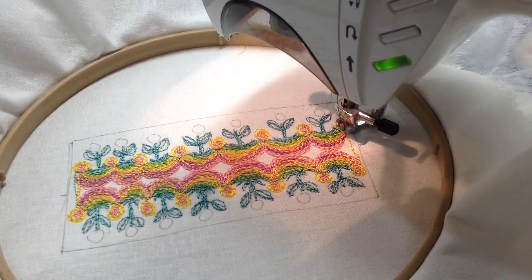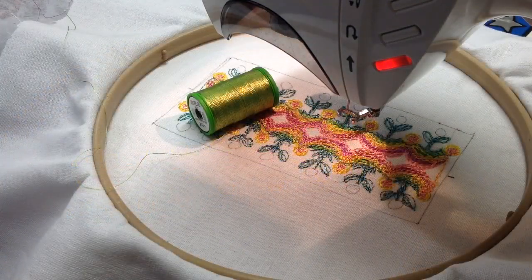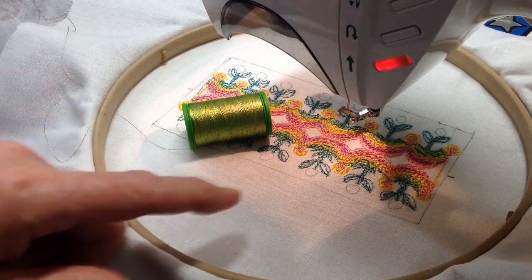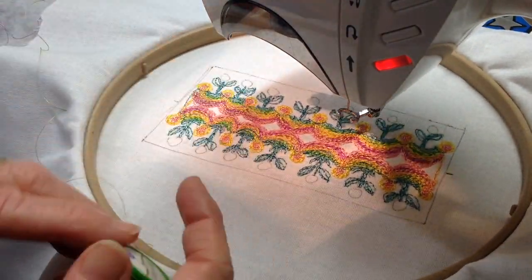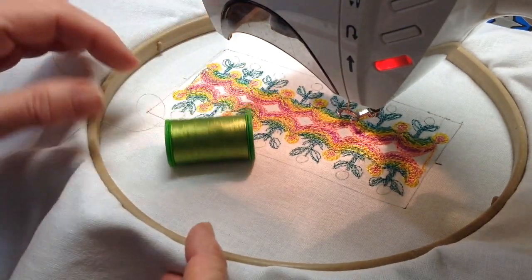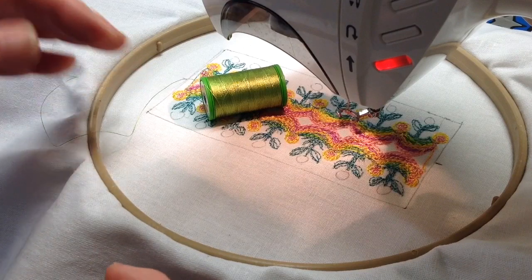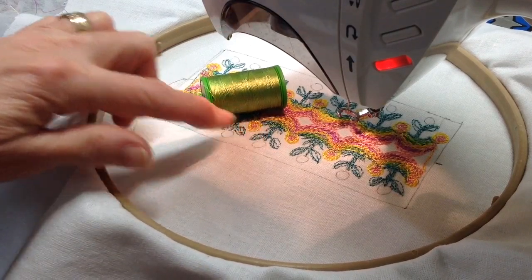So here we are at this point. Next I'm going to use a single color and a single strand to do some filling in. Because it's a single strand and single color I'll get a stronger color effect, but it's not going to build it up too much because there's already a lot of buildup in the stitches.